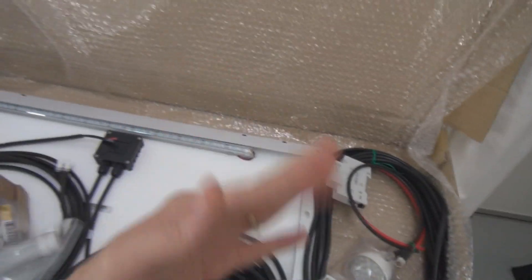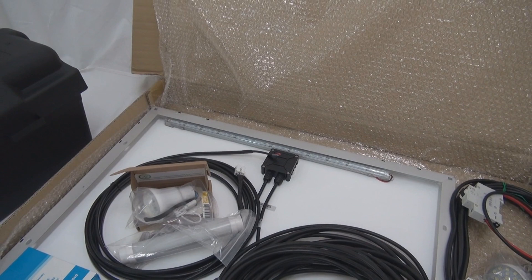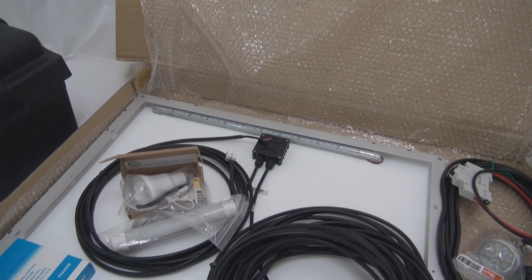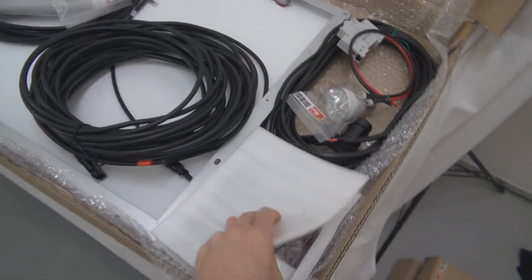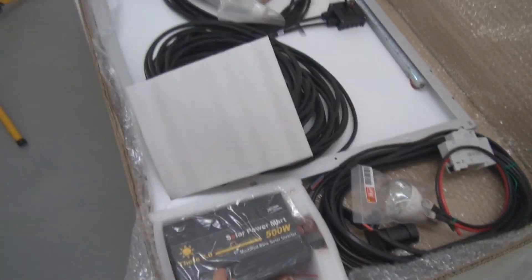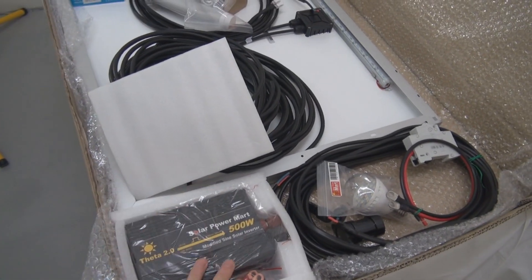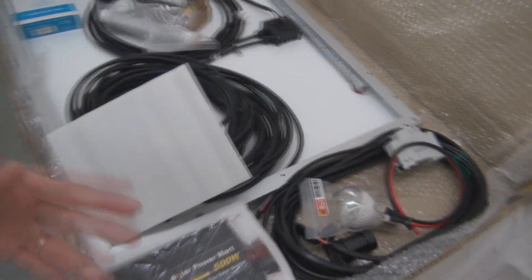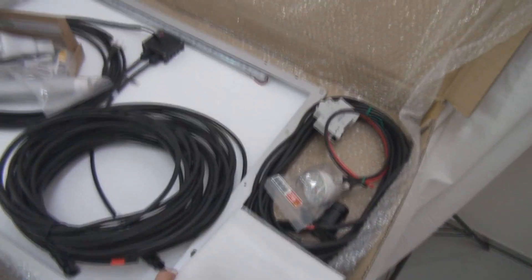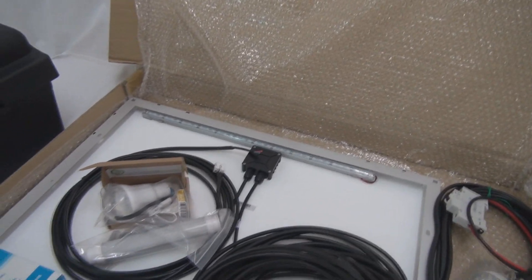So you will have all the accessories and components to build a good solar system. For those who add an inverter to the kit, it will come with the Data 2.0 inverter. You can choose any size you want. You connect it to the battery, and then you can power your lights and other AC devices as well.